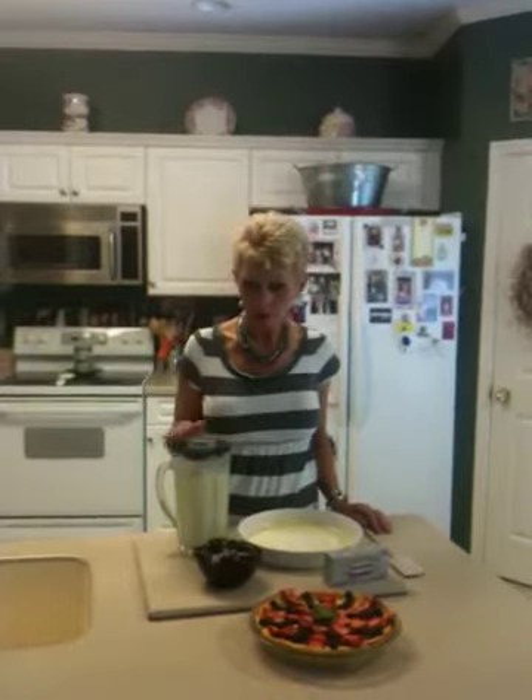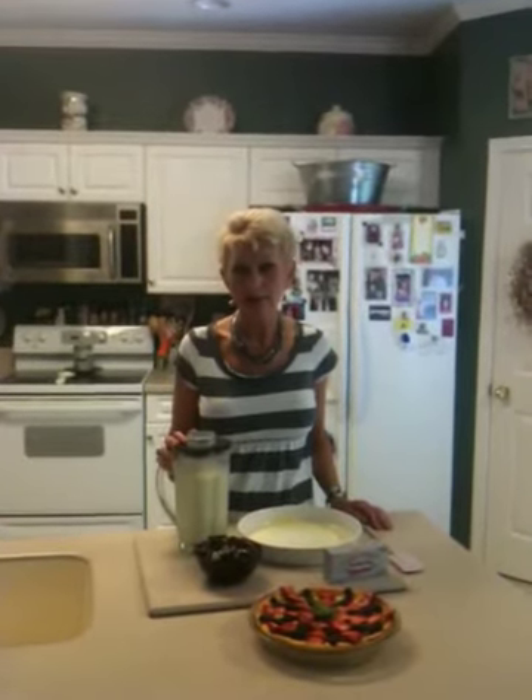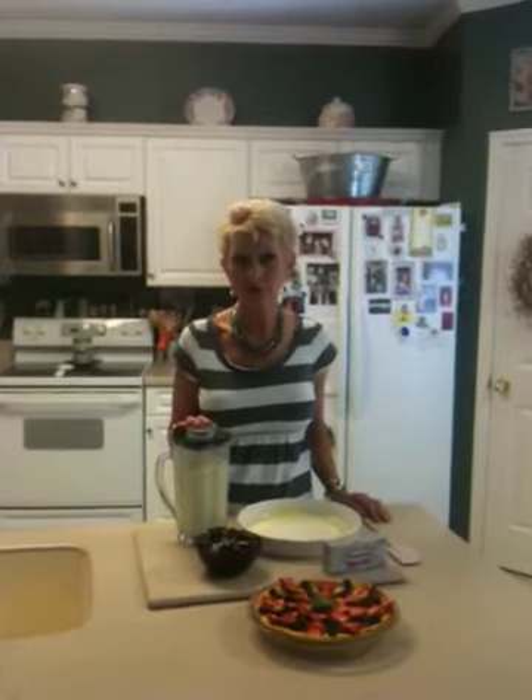After you've mixed all this together, all you do is whir it up in your blender — which as you can see I've already done right here. My blender is really loud and will probably blow your ears off, so I went ahead and mixed it up ahead of time, but I timed it and it took a little under a minute for this delicious dessert to come together.